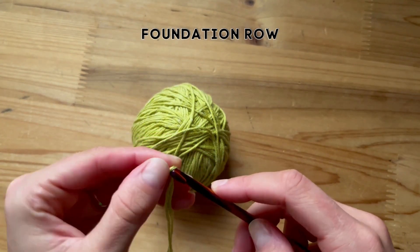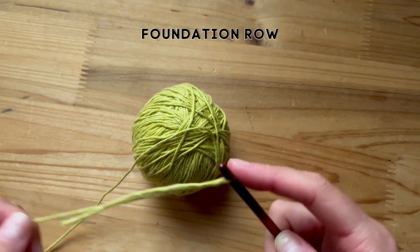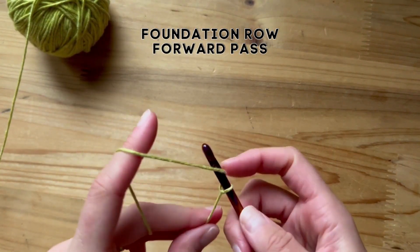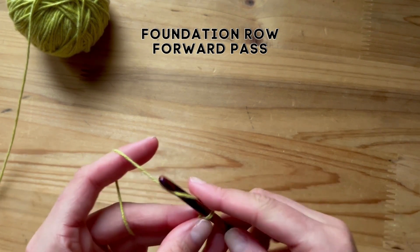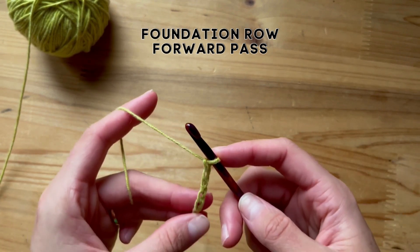Put a slipknot on your hook and we are going to start the foundation row. The foundation row is for every single Tunisian crochet pattern — it starts your foundation. So for this let's just chain six. One, two, three, four, five, six. That's not very big. Let's do ten.